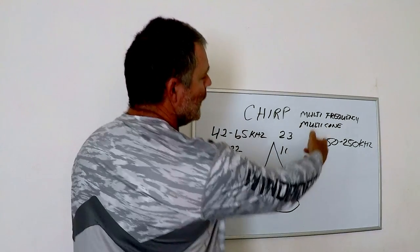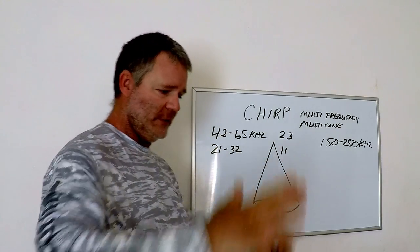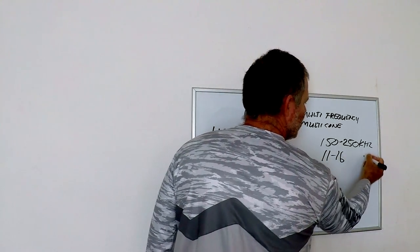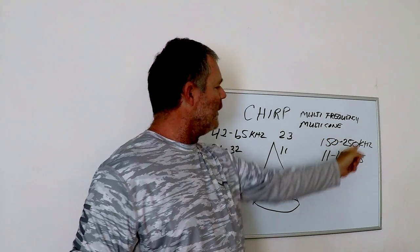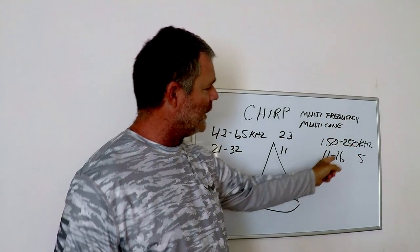On the higher end, with more frequencies, you're actually going to get fewer cones — it's a tighter cone. On the higher end you're going to get cone sizes from 11 to 16 degrees, which is only five cones. On the lower end you're getting fewer frequencies but more cones; on the higher end you're getting far more frequencies but fewer cones.